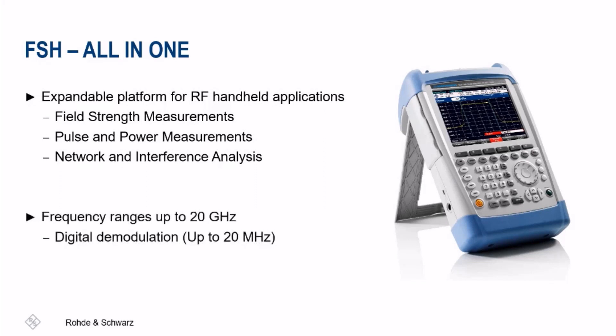This analyzer has a frequency range of up to 20 gigahertz and a demodulation bandwidth of 20 megahertz. When looking for a device that supports digital demodulation or a handheld combination instrument with a wide variety of features, the FSH is an excellent choice — a true all-in-one handheld.